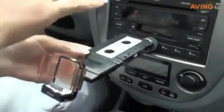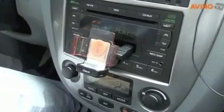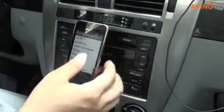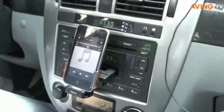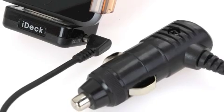To install IDEC, just plug it into the cassette slot as you would with a cassette tape. Then the cassette deck plays IDEC. Next, put your iPod on the cradle part of IDEC and play your iPod. IDEC gets power from the cigar lighter jack on the car.